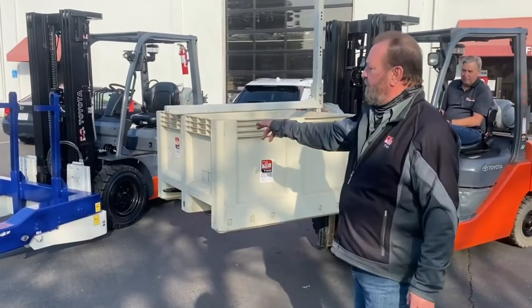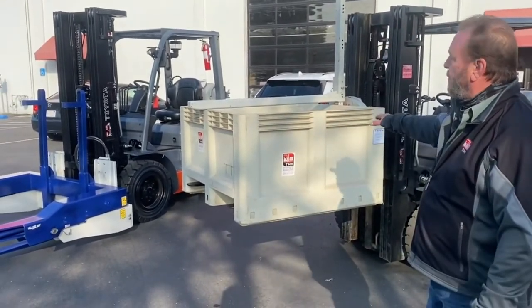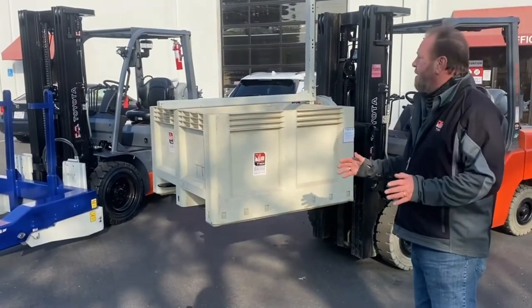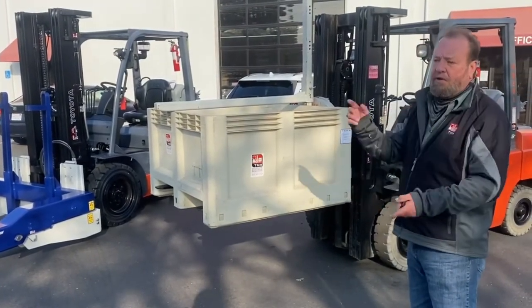The forward bin dumper takes up a lot more room. The rotating bin dumper is more versatile for smaller areas that are contained, because you just have to rotate to the left or to the right to dump your load.